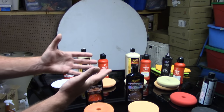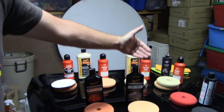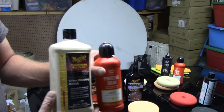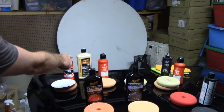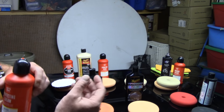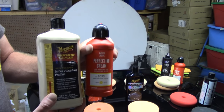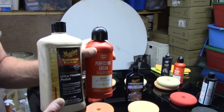Those are just popular compounds — not the only compounds, I have many more in my arsenal, but I wanted to keep it simple. Now we're walking into the realm of polishes. What I have here is Meguiar's M205 and Griot's Perfecting Cream. What is a polish? Polishes typically can only remove very light defects off the paint, but more importantly they're going to restore shining gloss. If you're using a very aggressive compound, you're always typically going to want to follow up with a polish to restore shining gloss. When you're doing the second part of a two-step correction, you're typically only using the polish to restore shining gloss.